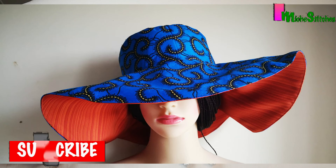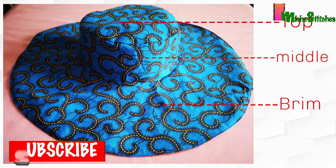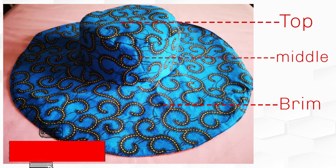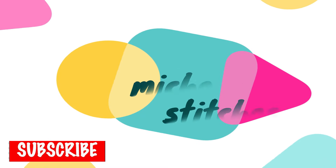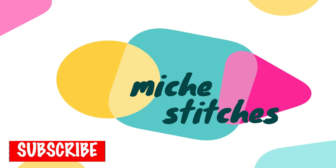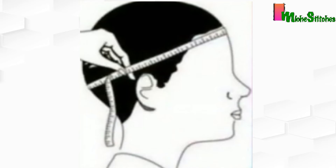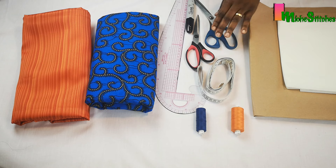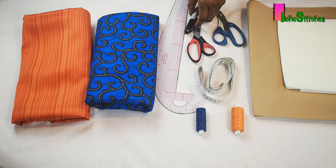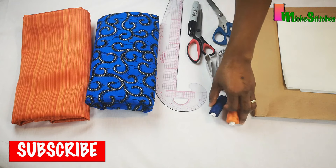Today I'll be showing you how I made these beautiful sun hats. This sun hat has three major panels: the top, the middle, and the brim panel, and you will require the head circumference measurement to make the sun hats. I'll be working with a head circumference of 24 inches and I'll be using medium weight interfacing, pattern paper, fabric scissors, pattern scissors, a marker, french curve, ruler or measuring tape, and matching thread.